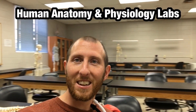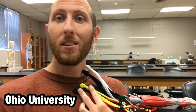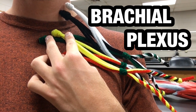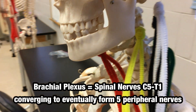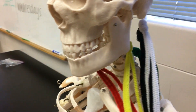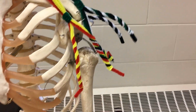Hey everybody, we're back here in the Human Anatomy and Physiology Labs at Ohana University. Professor Klein bringing you another video today on the brachial plexus. Here we can see the brachial plexus and how it would branch off of that spinal cord, traveling through the vertebral column and eventually forming peripheral nerves traveling down to the arm and the hand.